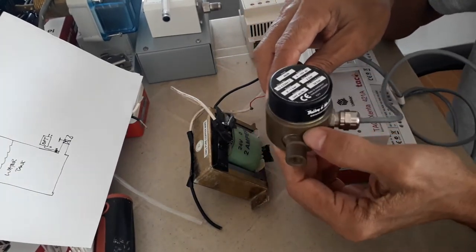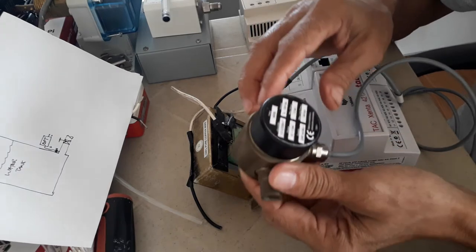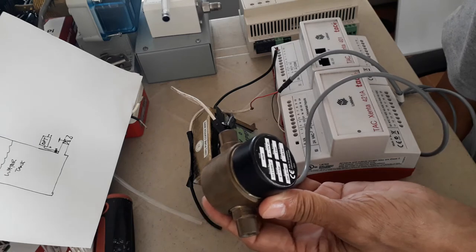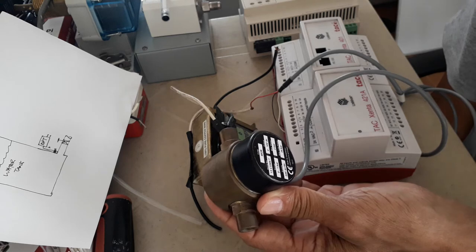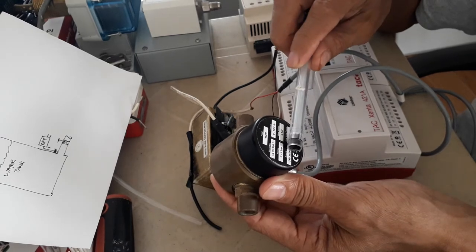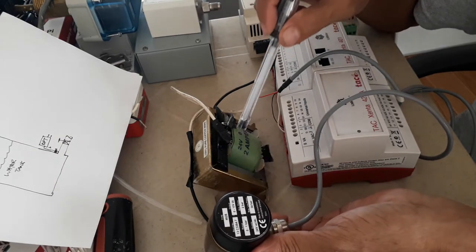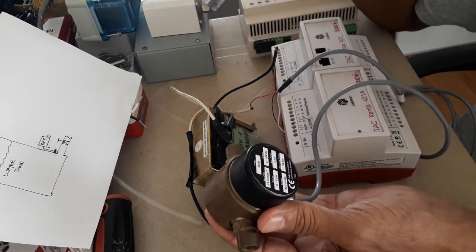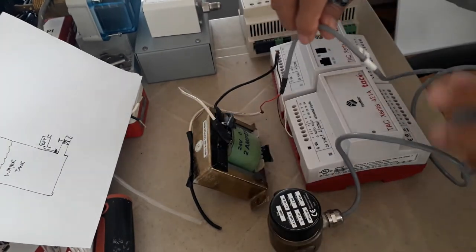What I have here is a differential pressure transducer which we can use for water tank continuous level monitoring. This DP differential pressure transducer has a range of 0 to 1 bar, with a maximum pressure of 2 bar. The power supply for this is 24 volts AC or 24 volts DC — I'm going to provide 24 volts AC here.